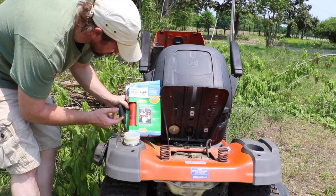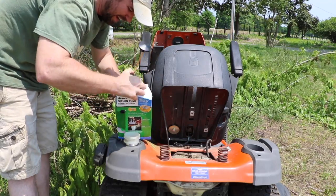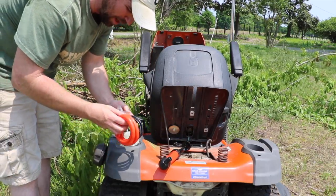So this is an Arnold siphon pump — you can get it at your local hardware store. I got this from Lowe's. I've used these before; they're fairly easy to operate.